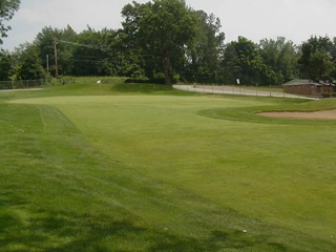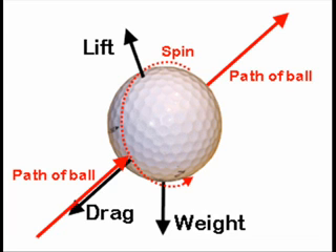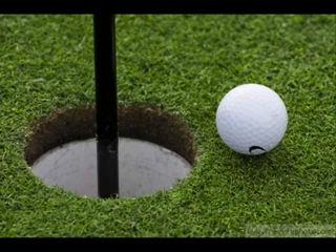We've all seen it on TV — those amazing golf shots onto the green. The ball flies up in the air with real backspin spinning away. The minute it lands on the green, it rolls backwards, because that spin carries the ball backwards. It looks really impressive when done properly.